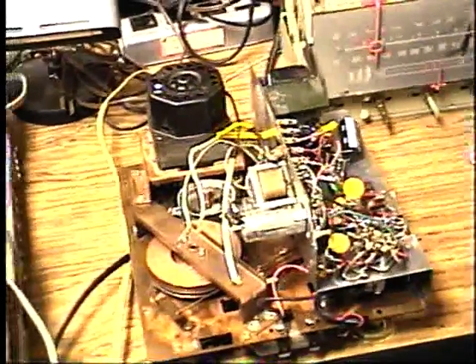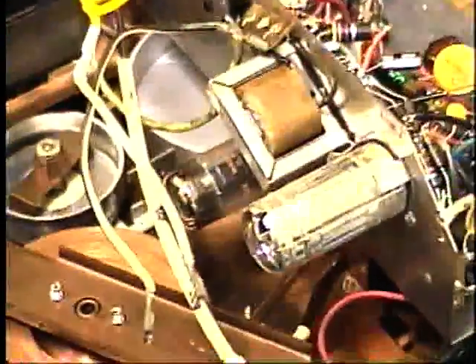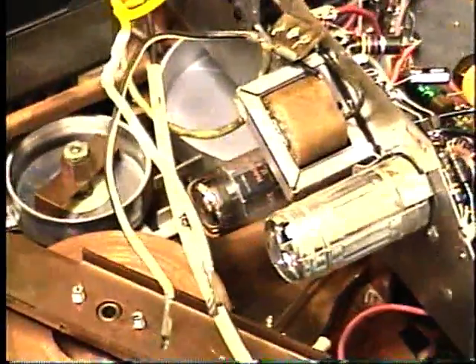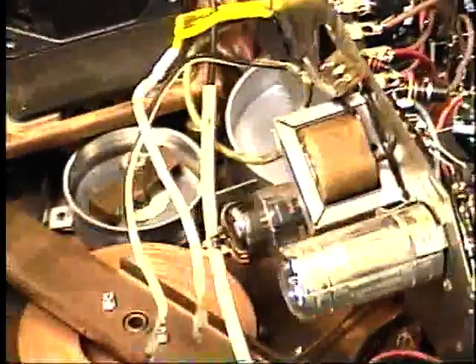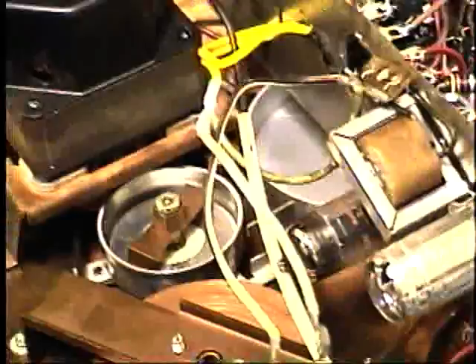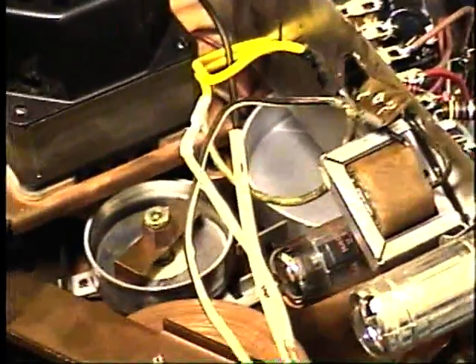Here's the interior of the RCA sound tape machine. It is an all-triode tube system. It uses a 6EU7 preamp triode, and then a 6DR7 dissimilar dual triode for the audio driver stage and the power output — it actually is a triode power output tube. Those are the only tubes used in it, except for the tuning eye tube for the level.